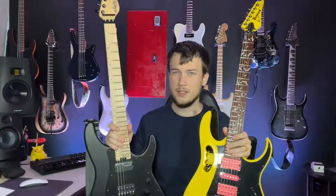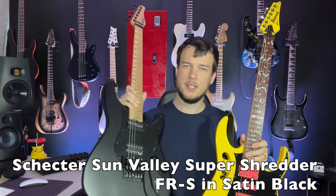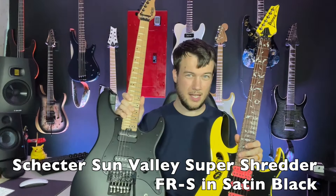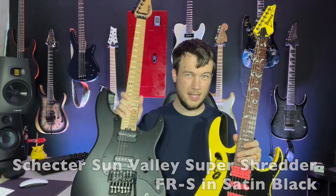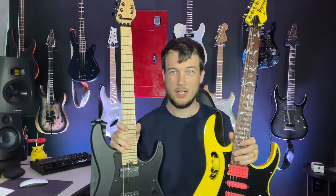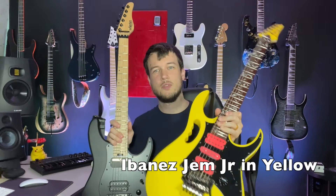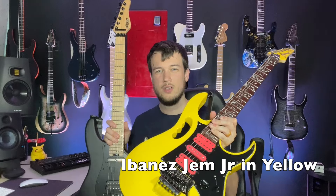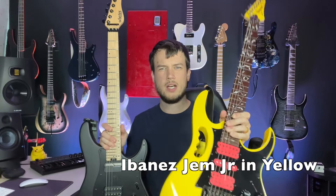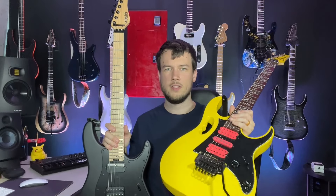This is the Schecter Sun Valley Super Shredder with the Sustainiac in it — it's the FR-S but with a Sustainiac. They do have an option with just two humbuckers, but I really wanted the Sustainiac because I didn't have a guitar with one until this guitar and that one on the wall, which I'll do a video about later. And then this is the Ibanez Jem Jr., in the apparently hard-to-find yellow with the pinkish pickups, and this thing's sweet too.